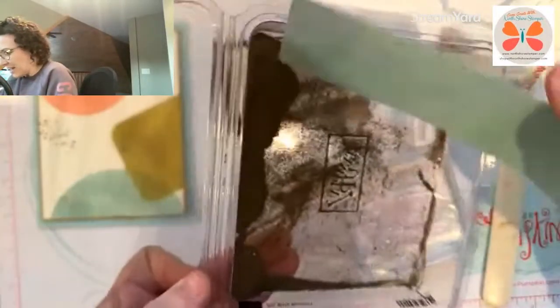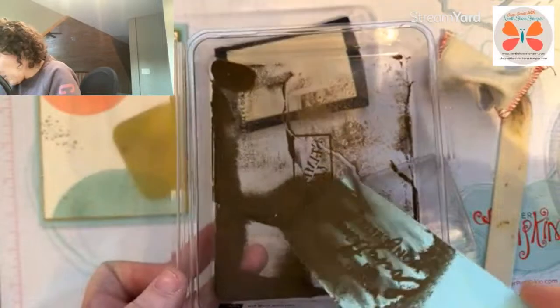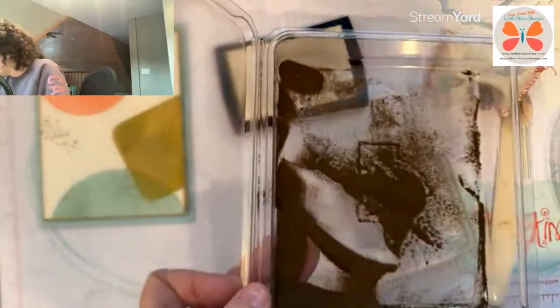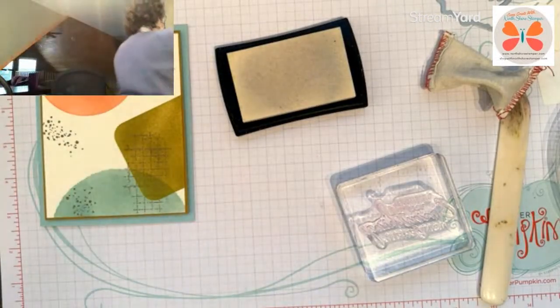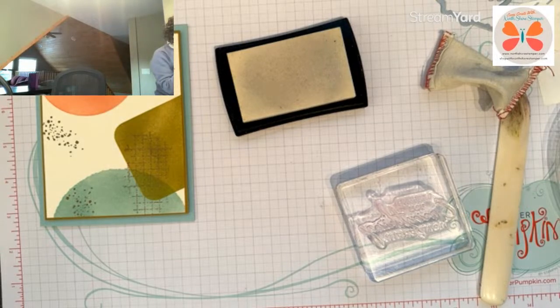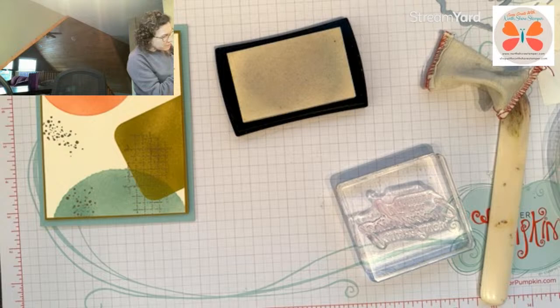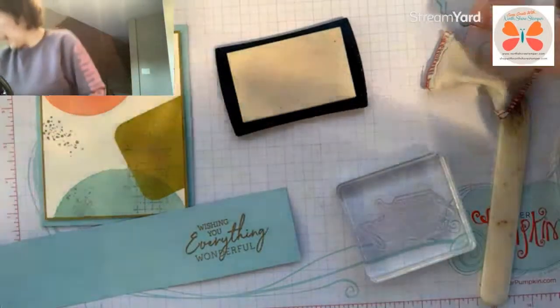Do you remember these old stamp cases? I have a few of these at the lake from when we used to carry the wood stamps — they're great for storage. I think I've got good coverage — I'll give it a little heat. I've never done Pool Party in gold before; I'm not usually a big gold girl. Gorgeous!